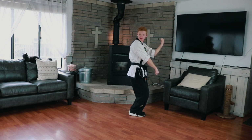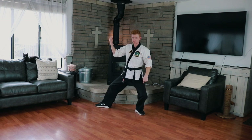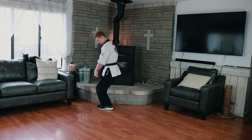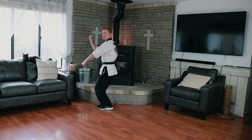Then we whip our head to the right and we're going to do the same thing — an outside block. Watch how I'm not up and down. I'm going to slide up, feet together, knees slightly bent. Fast — outside block, outside block. Just like that. Should be quick.